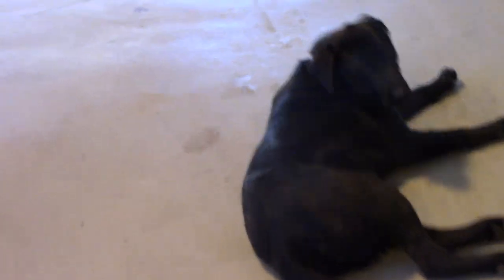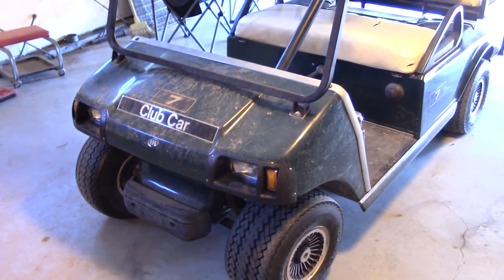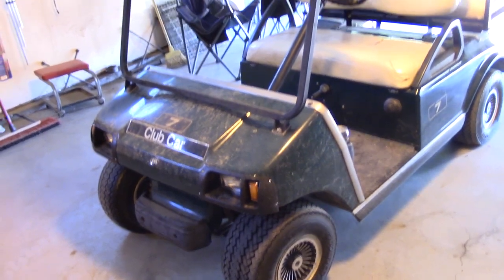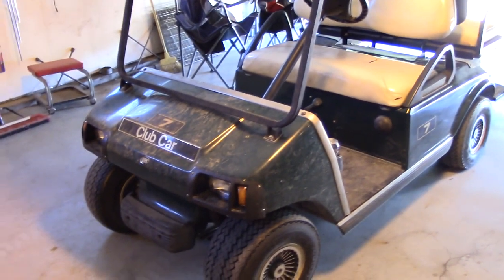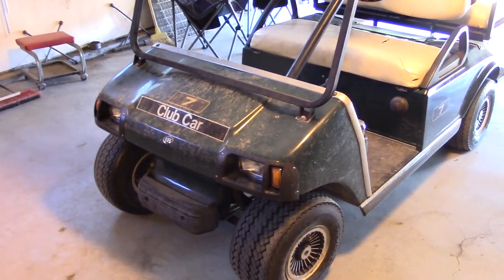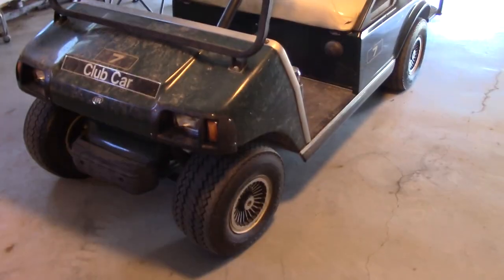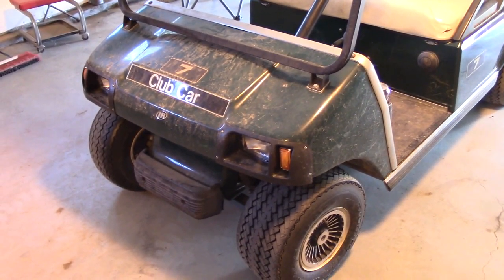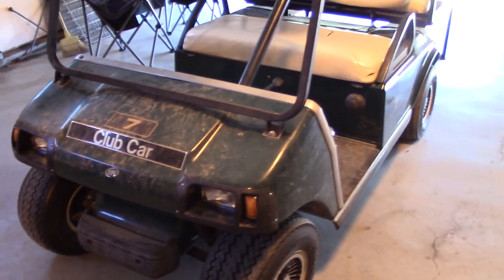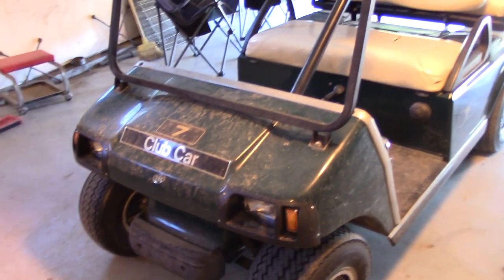We've got a golf cart here. Interesting thing about golf carts is when they're sold new, almost a hundred percent of their sales goes for their intended purpose — getting people around on golf courses. But when they're used, almost zero percent is used for that purpose. Most of them get used at campsites or on people's own property, just bombing around.